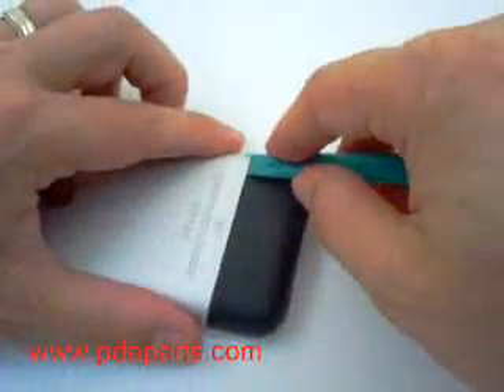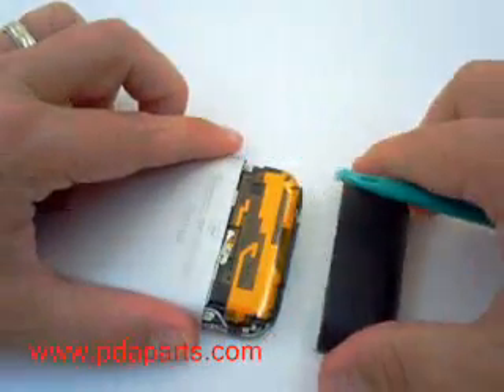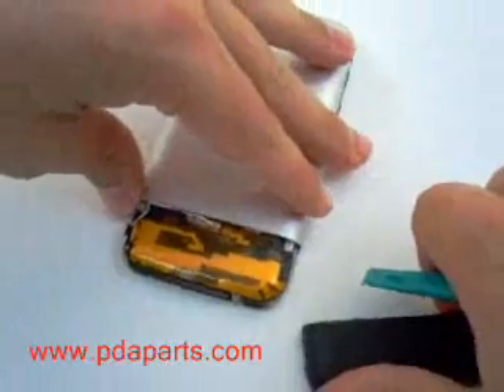Turn the unit over, and using a case opener tool, run it along the edge of the plastic, which will allow the bottom piece of plastic to slide off carefully.